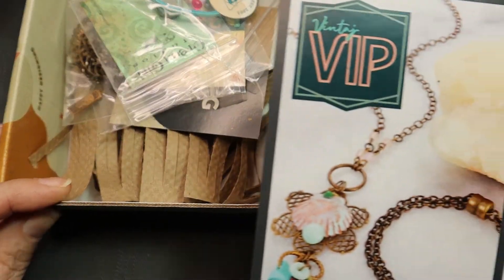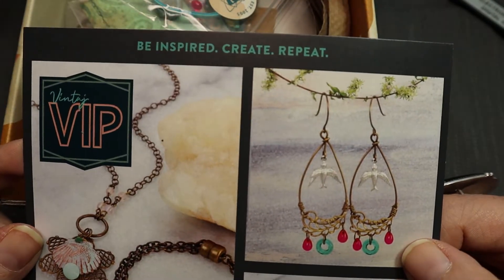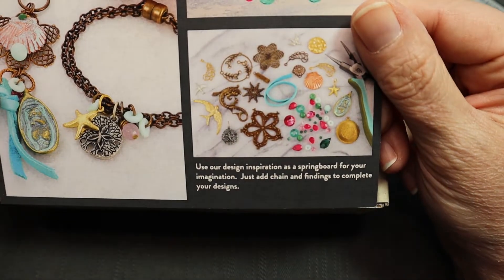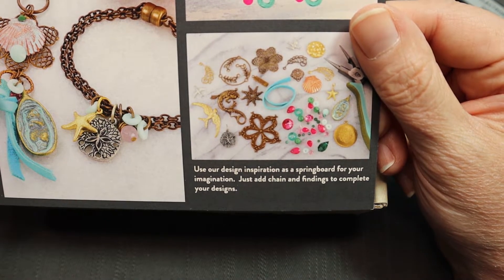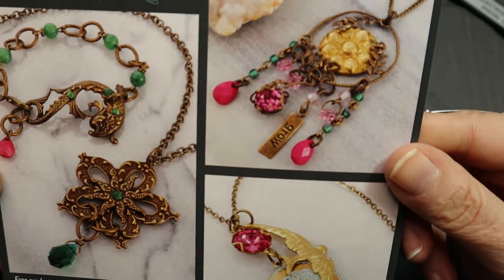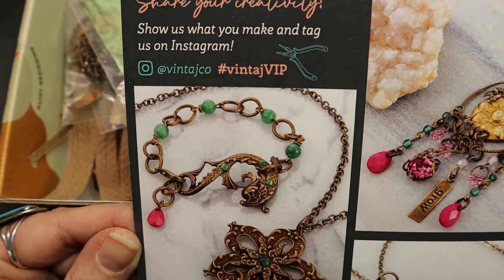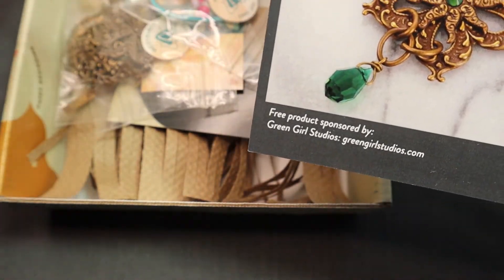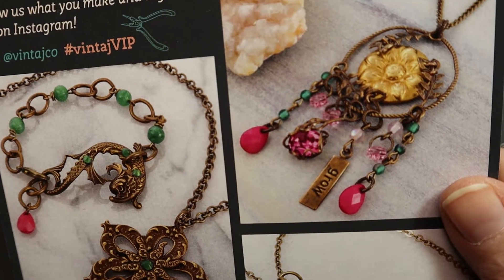I saw Green Girl Studios in there. Look at this: 'Be inspired. Create. Repeat.' Use our design inspiration as a springboard for your imagination — just add chain and findings to complete your designs. Share your creativity and tag us on Instagram. Free product sponsored by Green Girl Studios! That's cool. I like Green Girl Studios.